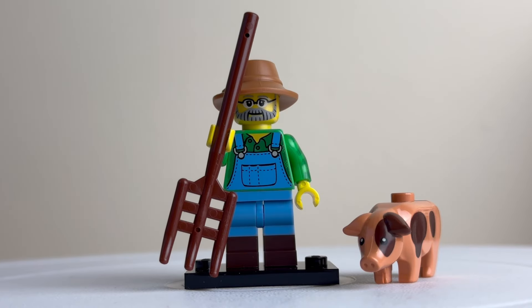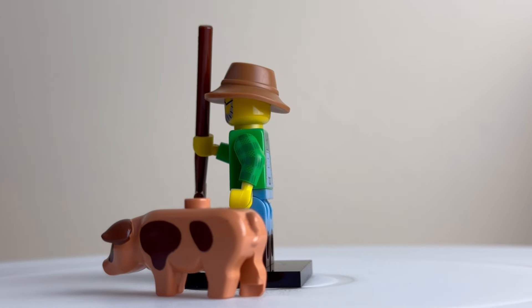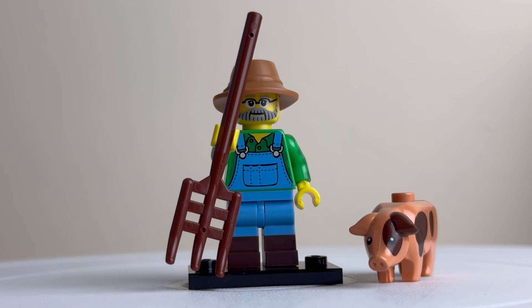This is the main figure that caused me to get this set — the farmer minifigure with the spotted pig. I really like that pig; it's a nice little piece to have and fits in well with the sets I've been mentioning. You can see the detail around the back, and that's the print detail on the back of the farmer. Very pleased to get this minifigure and the pig.